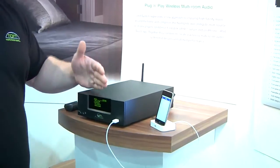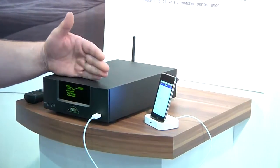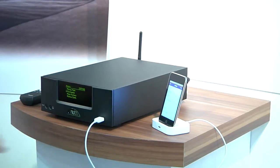What this allows you to do is connect simply to a network, and you can provide music to this system via the Uniti Serve — which I showed you just a moment ago — and get perfect bit-for-bit quality music in various rooms around the home, be it your dining room, bedroom, etc.